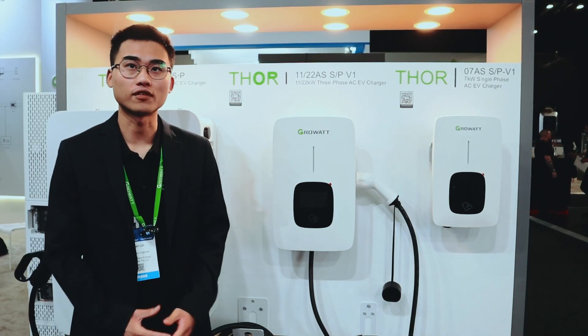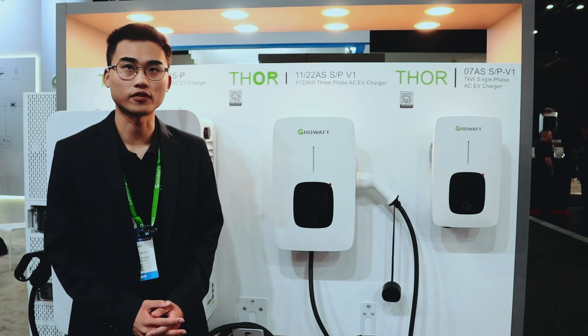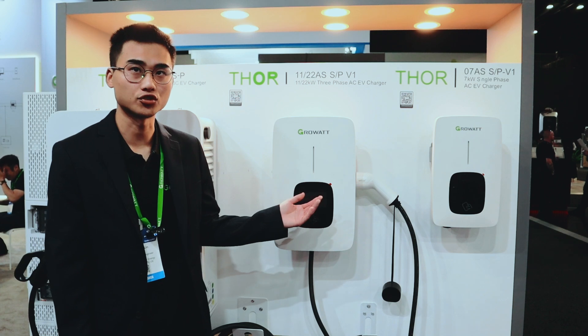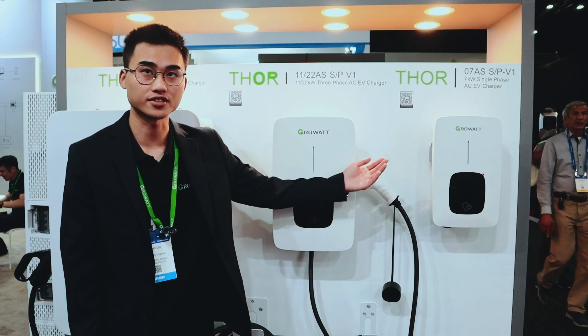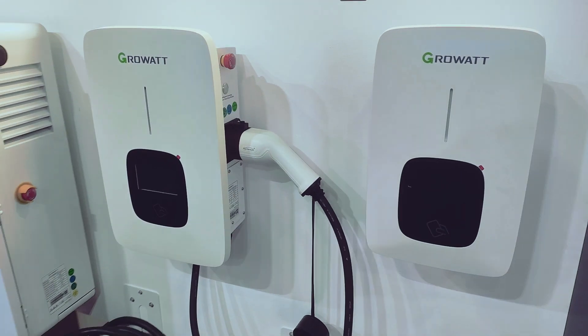GrowArt not only provides inverter and battery systems, but also EV chargers. Here are two types of SOAR series EV chargers: the SOAR O7 for single-phase, and the O11 and O22 for three-phase customers.